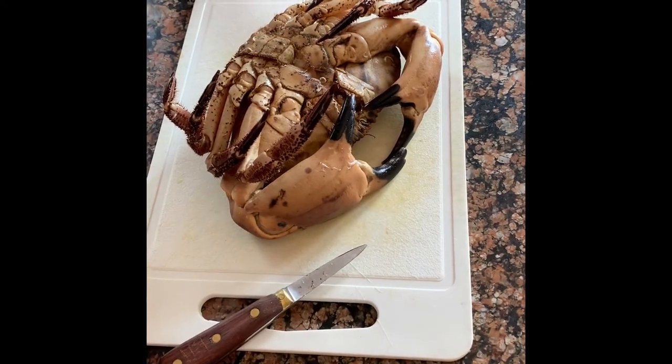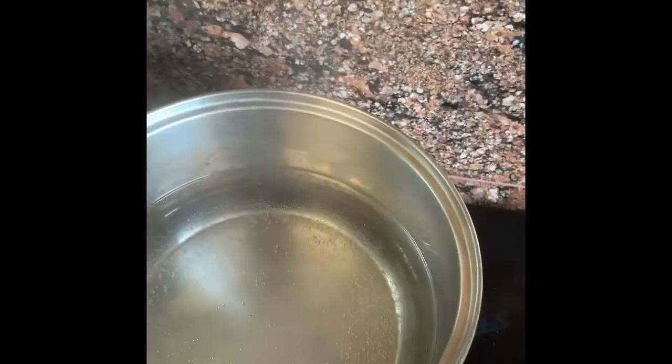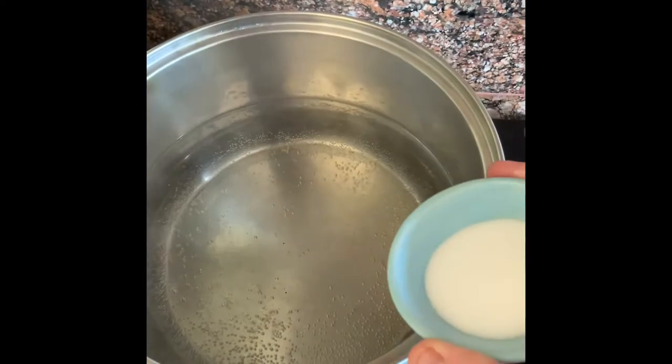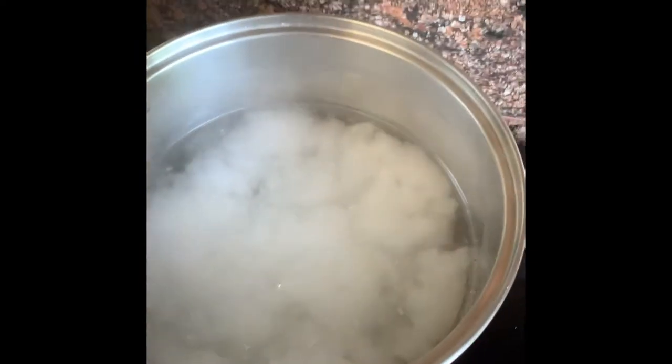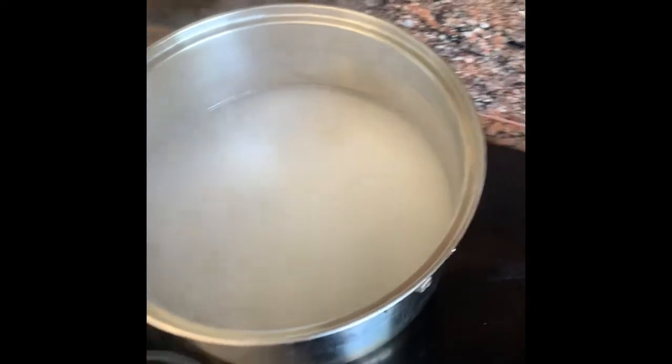For cooking the crab, we have a big pot of boiling water. Put quite a bit of salt in there — you want the same salinity as seawater. That's going to keep the meat juicy.